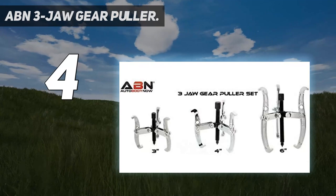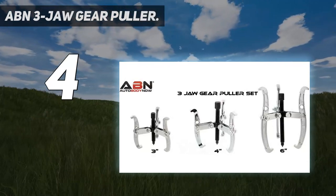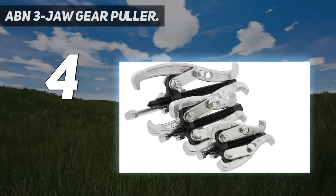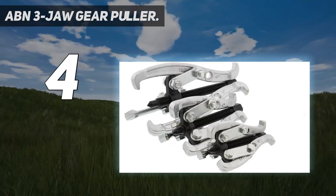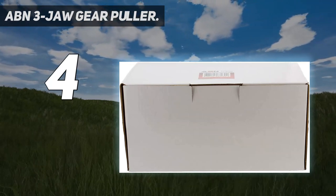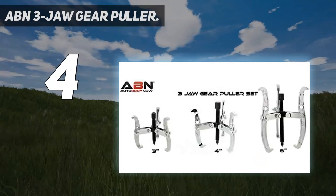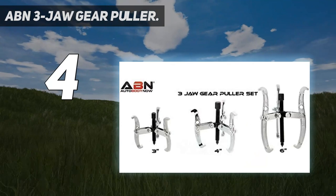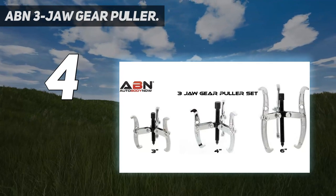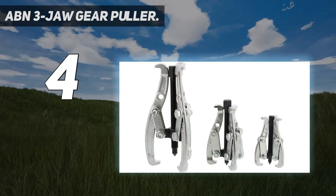The 3-prong gear puller evenly distributes pulling force to protect your gears. Manual bearing pullers remove slide gears, pulleys, bearings, bushings, and flywheels without causing damage to your application. Universal pulley puller tools have reversible jaws that switch from inside to outside grip in short or long reach lengths. For maximum versatility, each tool features four reach lengths. Forged and hardened steel provides maximum strength and longevity. Slim puller jaws allow for easy gripping and access to tight spaces, while the steel center bolt and acme thread offer smooth operation.